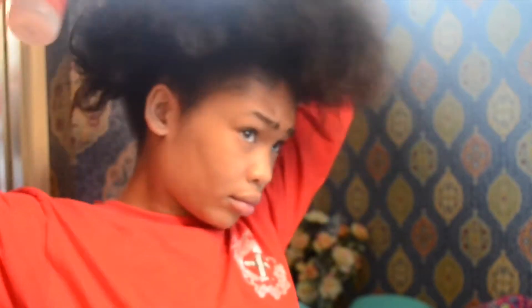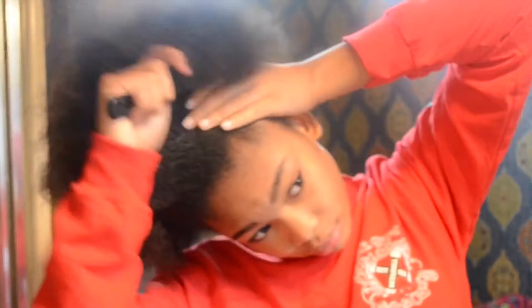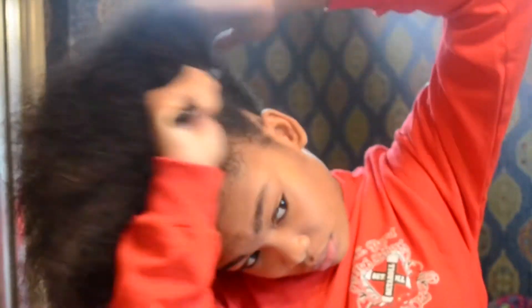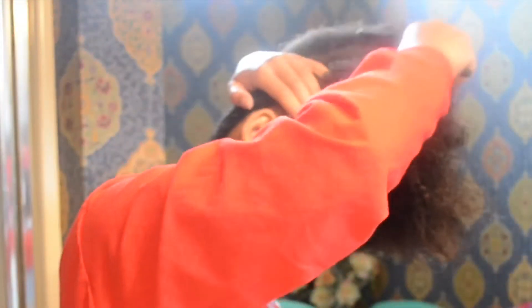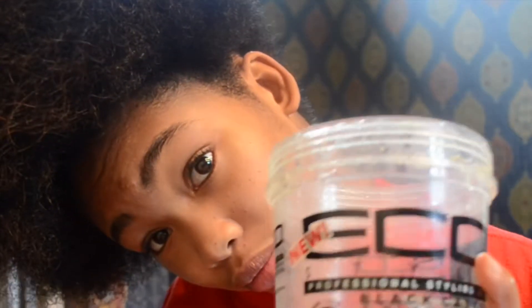For this last style, you need to spray your hair with a lot of water — it needs to be really, really, really damp in order for it to hold and to work. Now take your comb and comb out all the tangles. Make sure you keep combing all the tangles out so your bun will be very sleek. Now take your gel — a lot of gel, like a lot — and put it all around the perimeter of your hair, and slick it down using your brush.